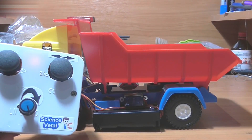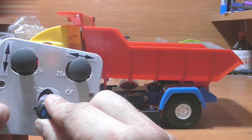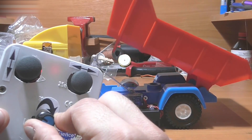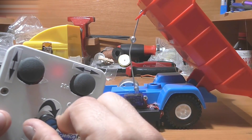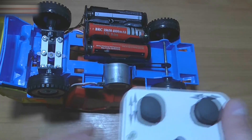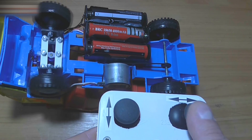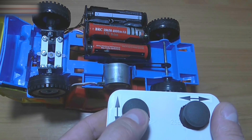Try the dump bed rotation — follow the arrow. Dump the cargo and lift the bed. I made the rotation system the same as in all of my previous cars. Back and forth movement.